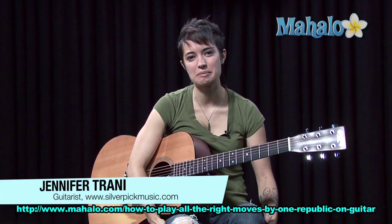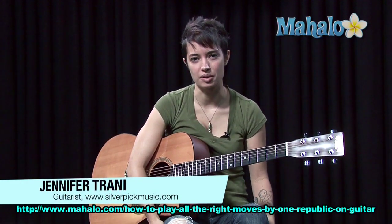Hey guys, what's going on? It is time to learn All the Right Moves by OneRepublic.